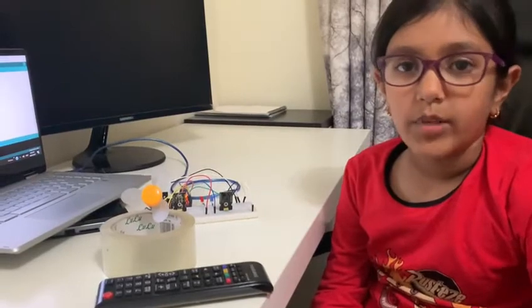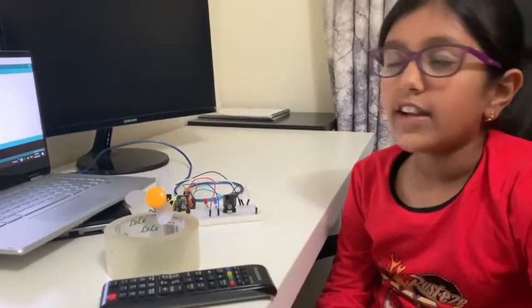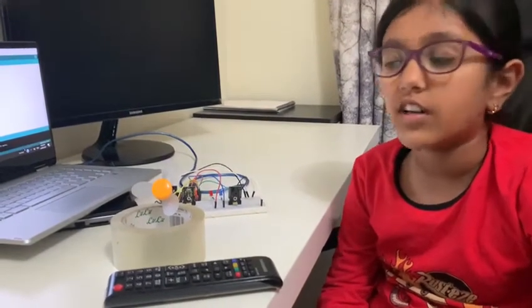The laptop then decodes it and turns it into a hex code. We then use that hex code to turn components on and off.